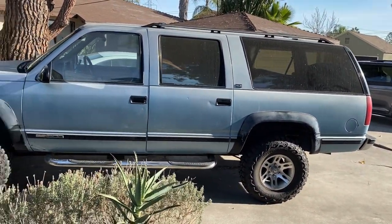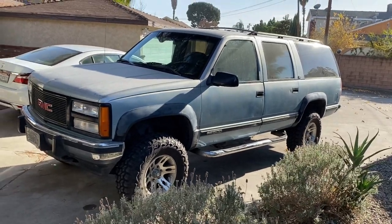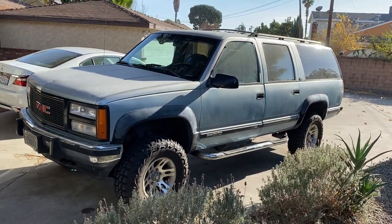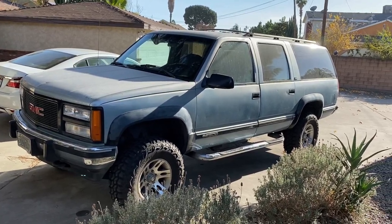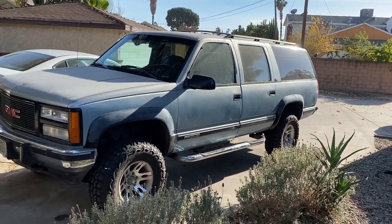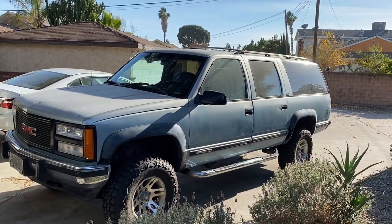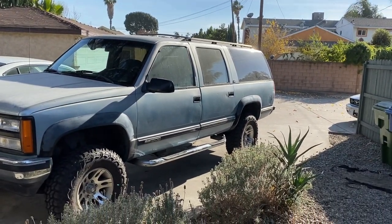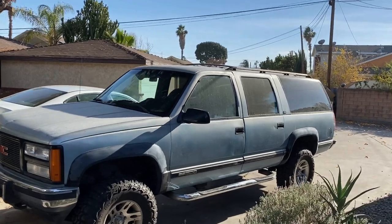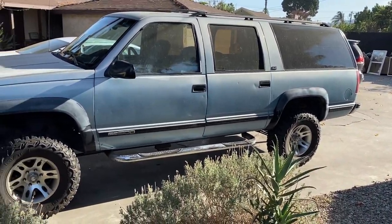The goal with this thing is to do some overland camping and cross-country trips, and have it where I can sleep in the back. I don't know if you guys have seen a company called Sub Overland — they've kind of given me the inspiration for building out the back where you can build a platform with some storage underneath and some storage in the walls. Put a rack on the roof for the spare tire, and eventually I'd love to put a solar panel on top and a roof fan, and that would power everything.